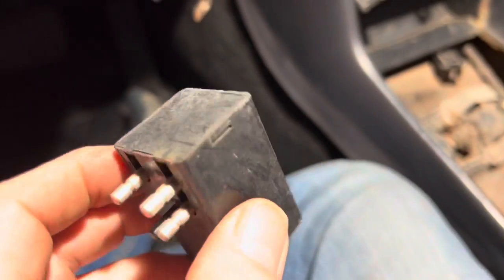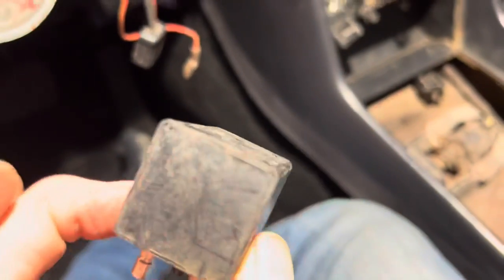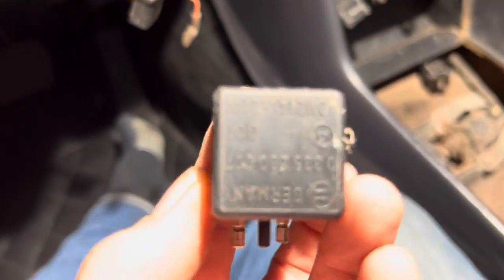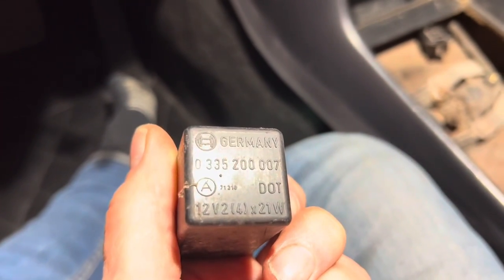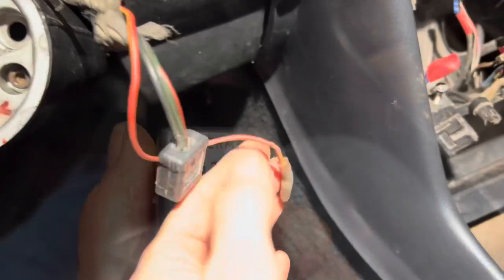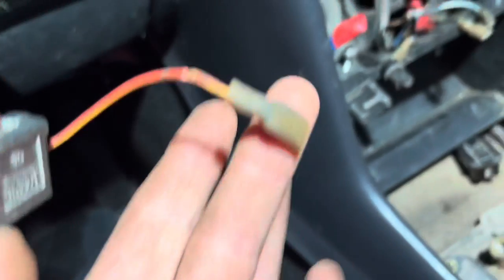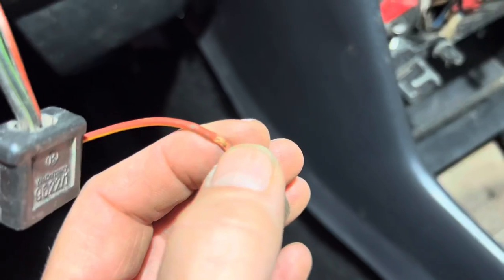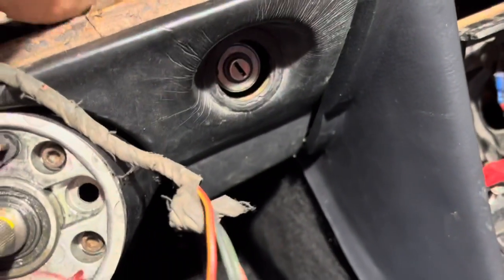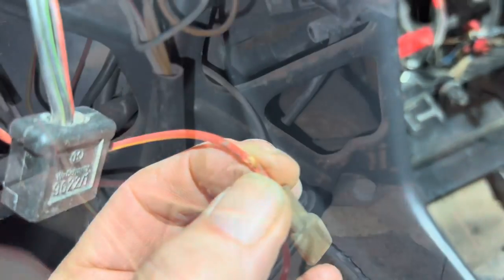Just before we move on from the hazard light flasher — if your hazard light indicator is just coming on permanently and you're not hearing that clicking, there's a good chance the relay itself is knackered. The part number is there to get a new one. Next, I'm just going to put a bit of electrical tape around that wire because this is a permanent 12 volt supply, and if that wire touches any metal of the car it would cause a short circuit.